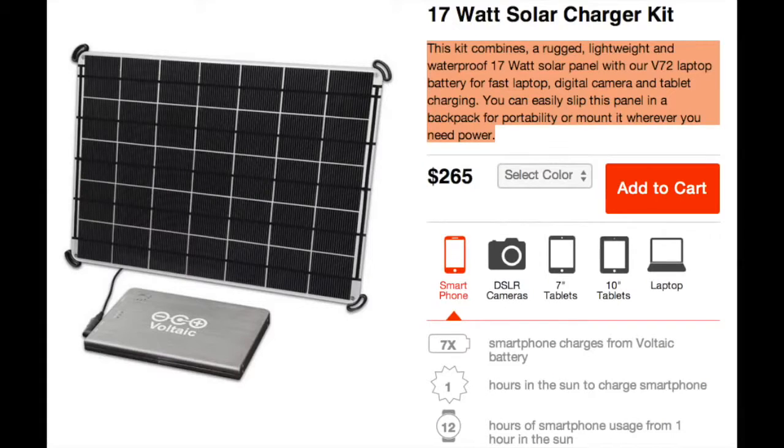You can get your own 17-watt solar kit complete with a V72 laptop battery for $265, which will allow you to charge your smartphone or laptop and even your digital camera. Just make sure to ask for all the right wiring and connections. Getting off the grid has never been easier.